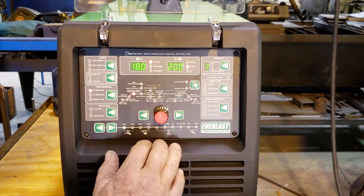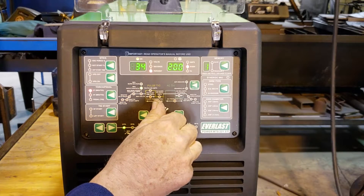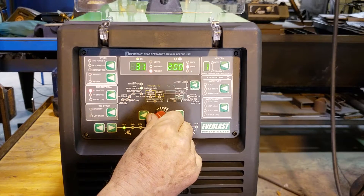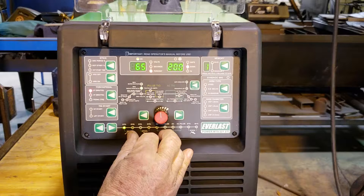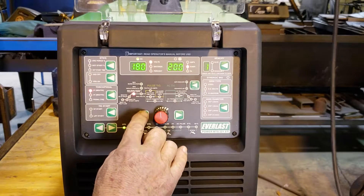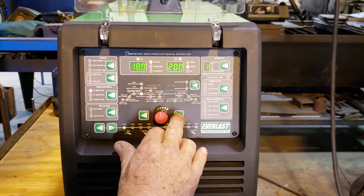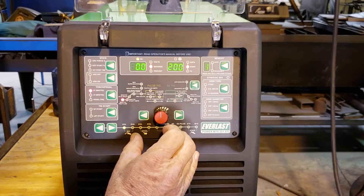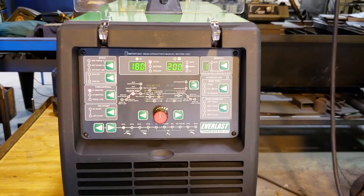On basic MIG, about the only other thing that you would want to change would be to go to the inductance. Changing the inductance can fine tune your weld pool to either a stiff, crispy type of arc, or a soft flowing type of arc. Any of these other menus on basic MIG — pre-flow, start — I tend to just leave those alone. Burn back, I don't set any of that. I just want these two functions of voltage and wire feed speed, and maybe inductance. Those are the only things that I like to set.